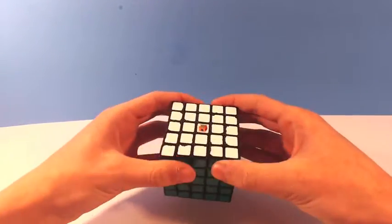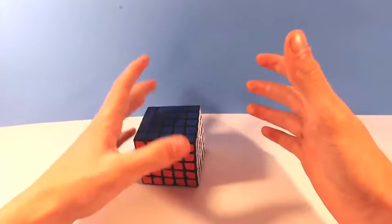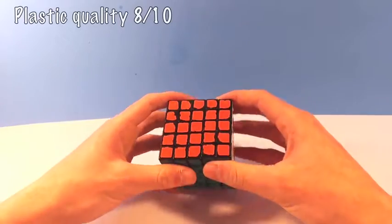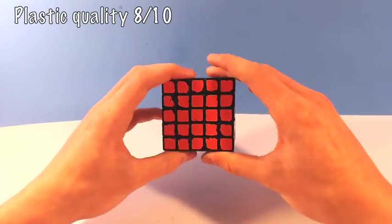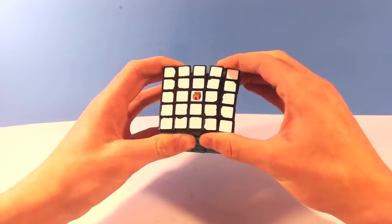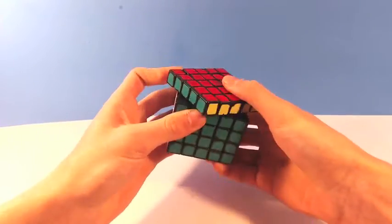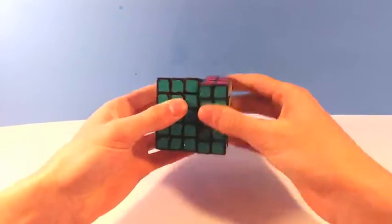The plastic quality on this puzzle is pretty rigid and hard feeling, which makes it feel like if I were to drop it, it probably wouldn't break, so I'd give this category an 8 out of 10. But at the same time, the hard rigidness of the puzzle makes the turning quality go down a little bit. The puzzle doesn't have much flex to the pieces, which as I said before will cause lockups.